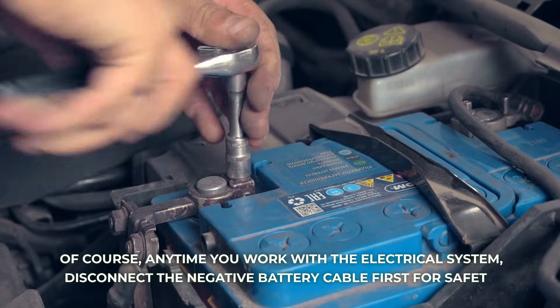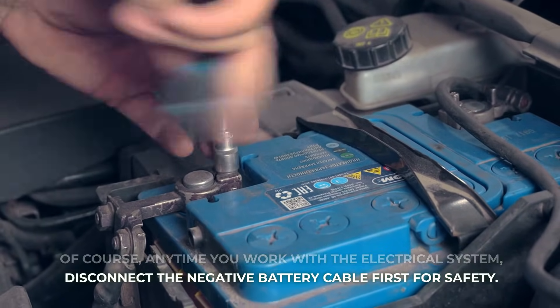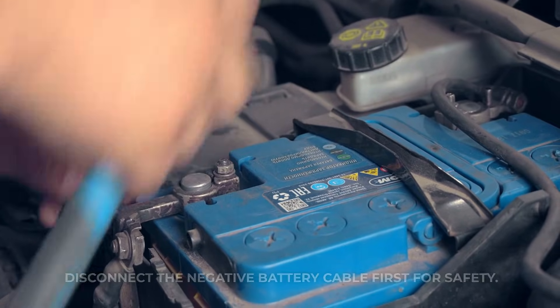Of course, anytime you work with the electrical system, disconnect the negative battery cable first for safety.